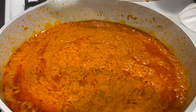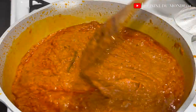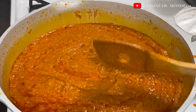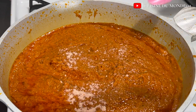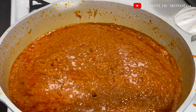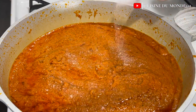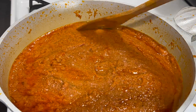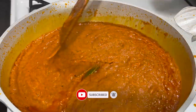After 30 minutes of simmering, all the tastes and flavors are now married together. I taste it to determine the right amount of salt and vegetable stock to add. I'm adding my vegetable stock cube and some salt to taste, then mixing until everything is well incorporated and well balanced. Then I cover it and allow it to simmer one last time.